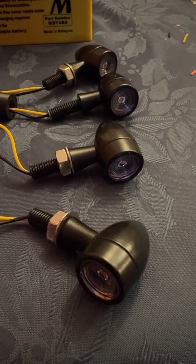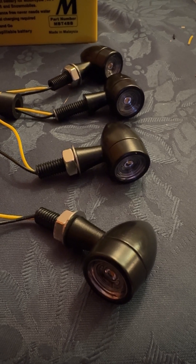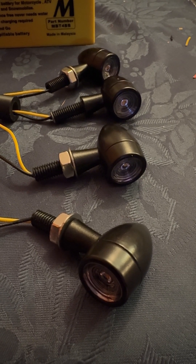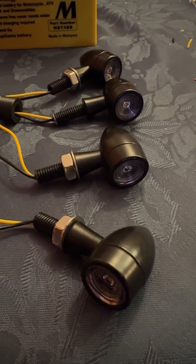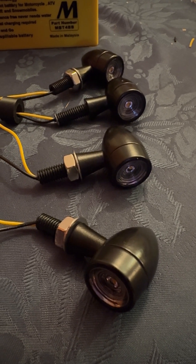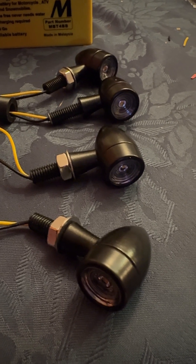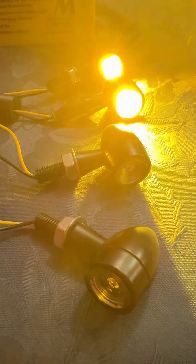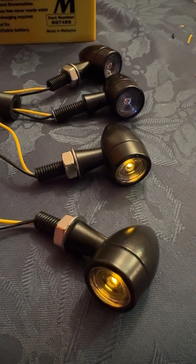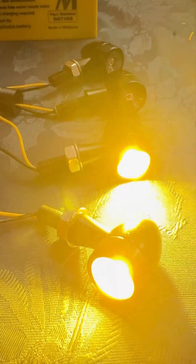I'm dry running my understanding of the electrical requirements and the wiring from the classic handlebar indicator switch to the flasher unit to these small bullet-shaped LED indicators. That is the left side front and rear, and that is the right side front and rear.